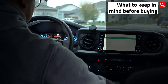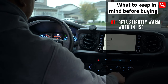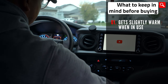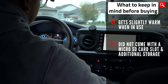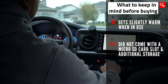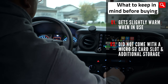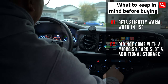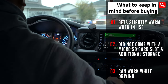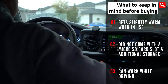Here are a couple of things to keep in mind before buying. Please note that even with the provided air vent in the back, this device still gets slightly warm when in use — that's normal. The package did not come with a microSD slot to allow for additional storage, so you'll have to live with the internal storage of this Smart AI box. Lastly, this device can work while driving, so please keep that in mind and make sure that you're safe while driving and be mindful of all the laws in your location.